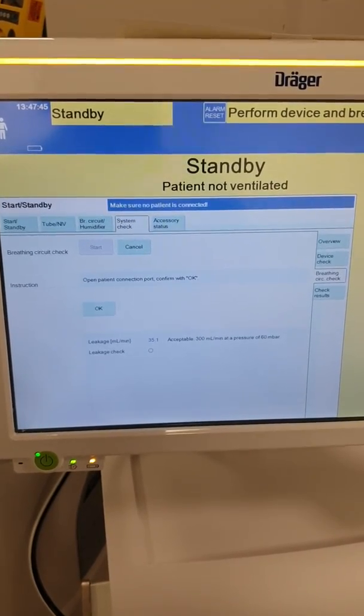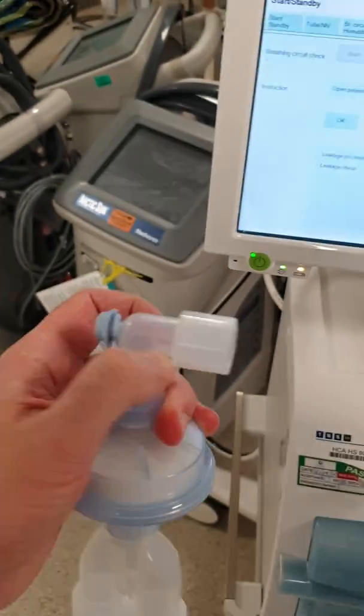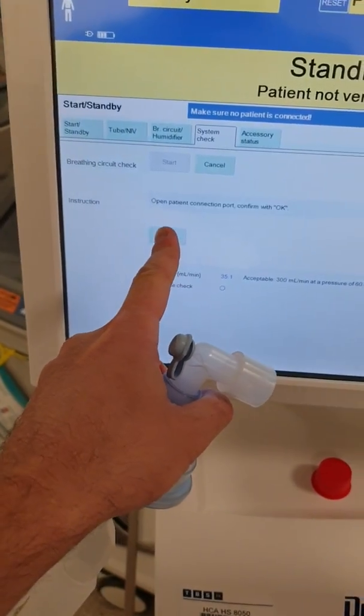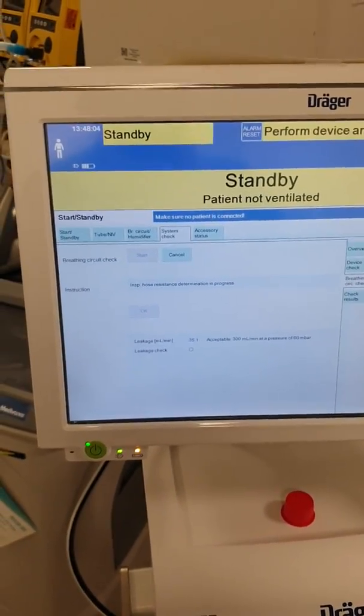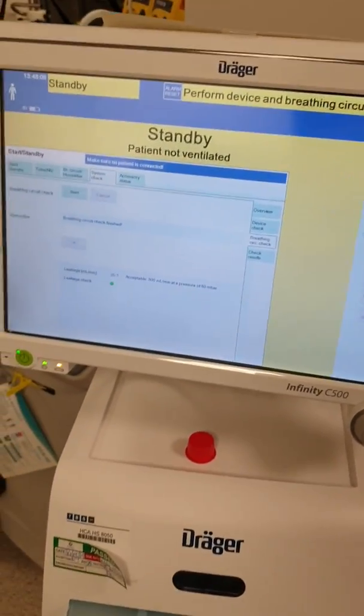Open patient connection port, confirm with OK. So I've opened the patient end and now I'm going to confirm with OK — and that's all. The machine is now ready for patient use.